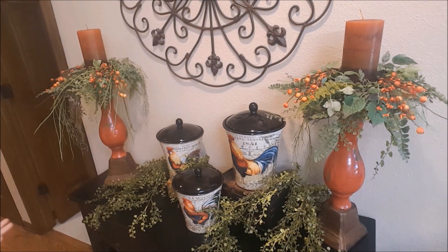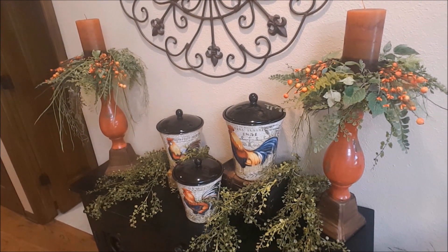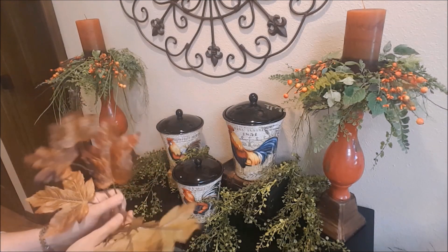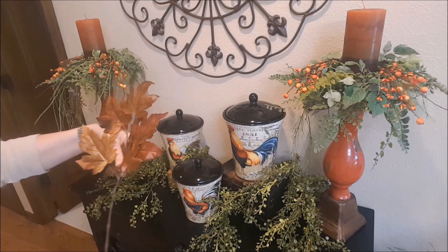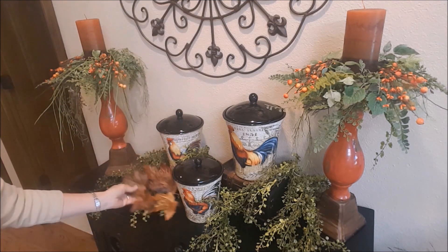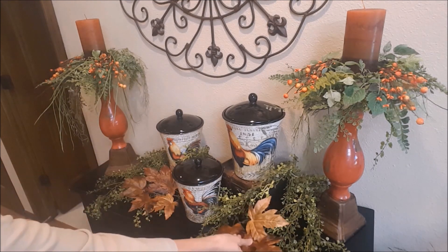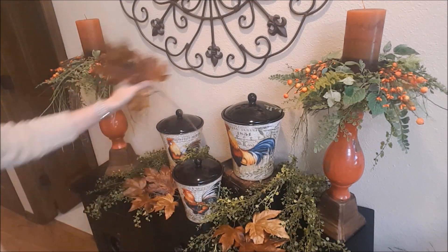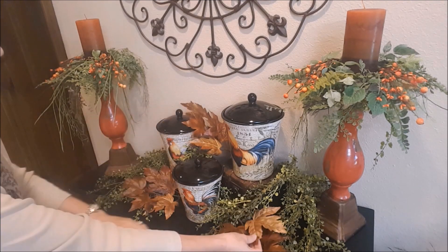Now I'm just going to fill in down here in this area and start using a little touch of fall. I have these leaf picks that I got at Hobby Lobby this year — these are more of a brownish and tan color. As you can see when I start moving things around here, it's going to start covering up this box. I think I'm going to put one up here — I'm not sure if I can get it to stay, we'll see. I might have to tweak that a little bit.